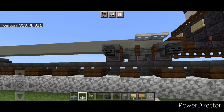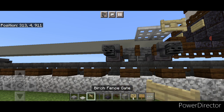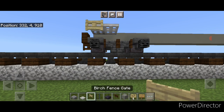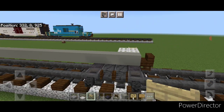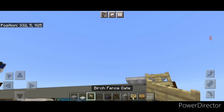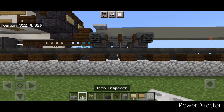Now crouch and on this top corner put a two-by-two of iron trap doors, then put a birch fence gate on the corner. Repeat at this end — a two-by-two of trap doors and a birch fence gate on the corner. Repeat on this side with a two-by-two of iron trap doors and a fence gate on the corner. Then one more corner — repeat the process on this end.